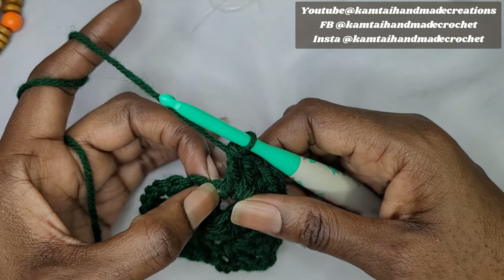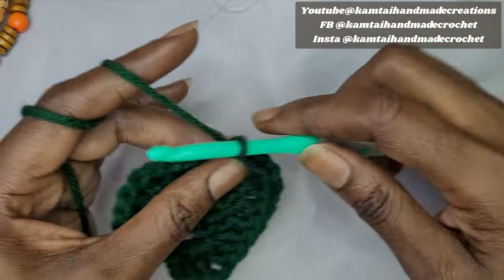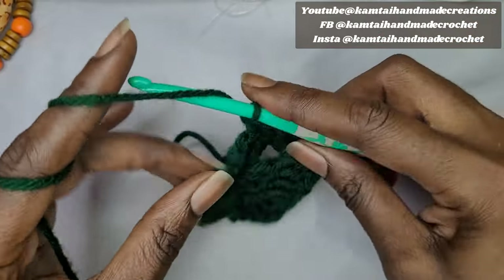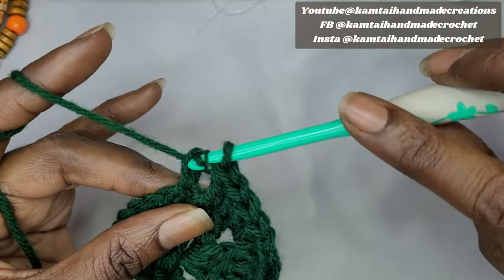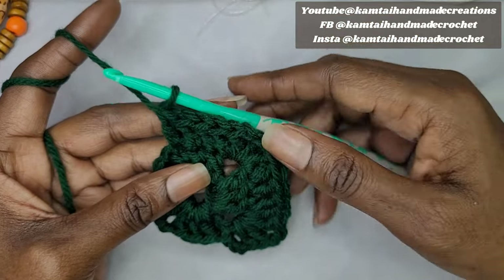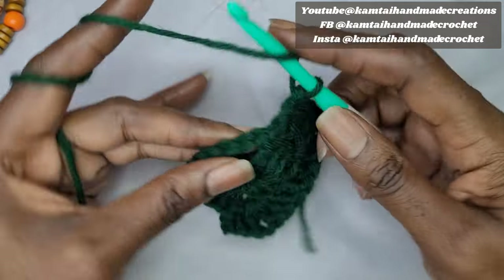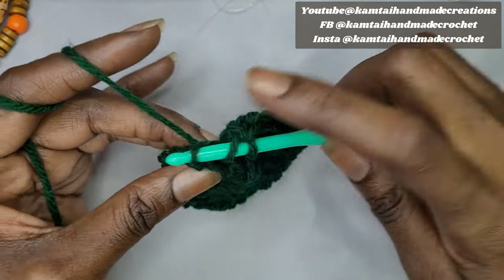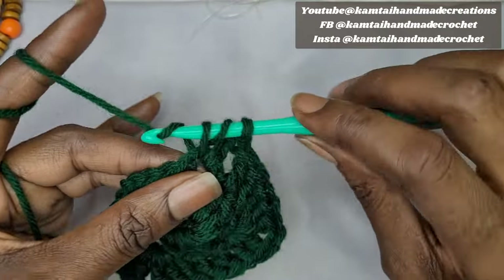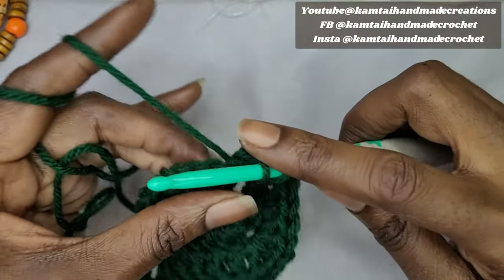Push the yarn to the side to make the next 3 double crochets. Go into the first, second, and third double crochets. If you see only 2 double crochets, you're missing one. Now headed into the third cluster — without chaining, go right into that cluster with 2 double crochets, chain 2, and add 2 more to the same cluster.